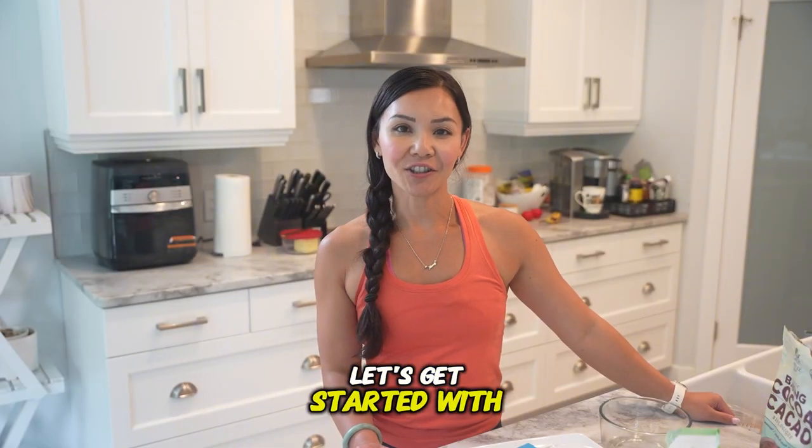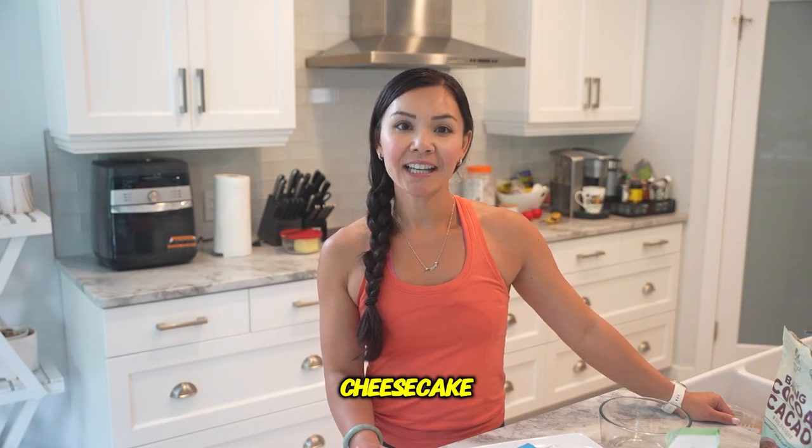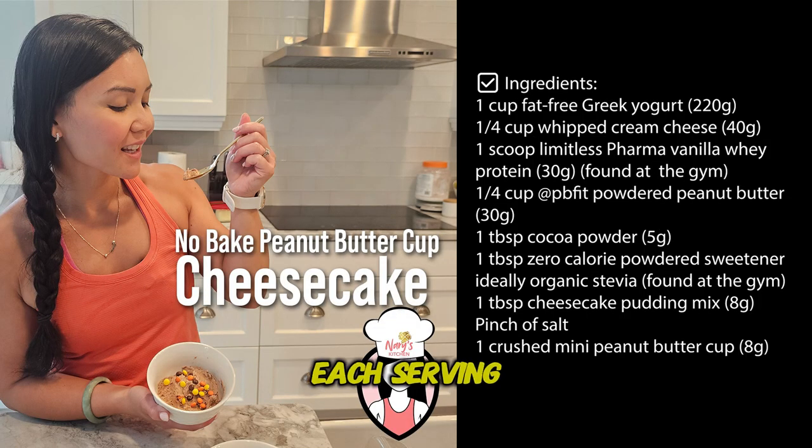Alright, let's get started with our peanut butter cup cheesecake. Here's what you'll need. Each serving has 280 calories, 9 grams of fat, 17 grams of carbs, and 34 grams of protein. This recipe makes two servings.